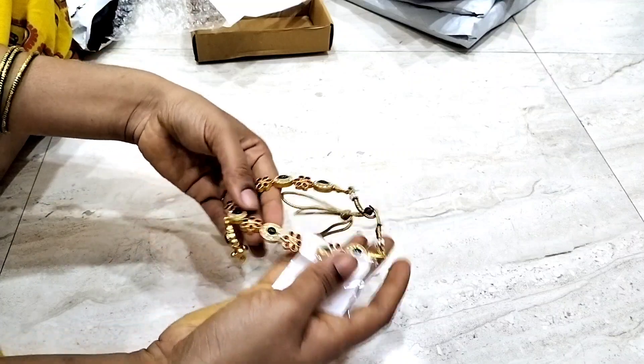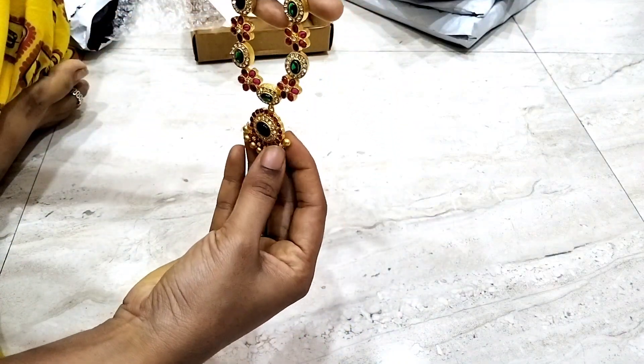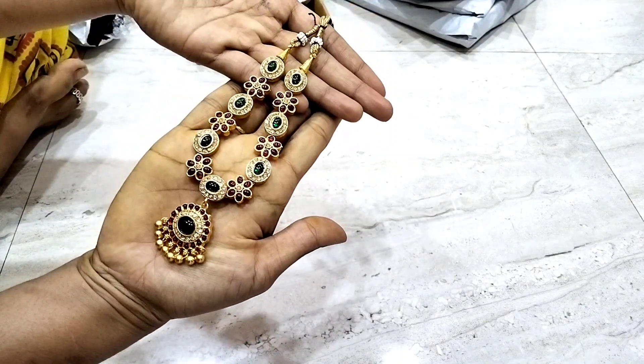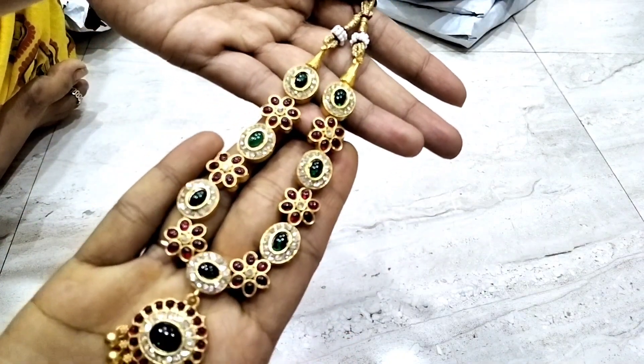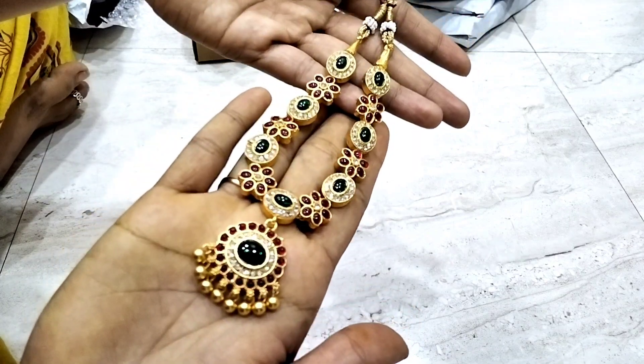This first neck piece is $300. It has a matte finish type — a gold polish with matte finish. It has a lot of color and a reasonable price for $300.